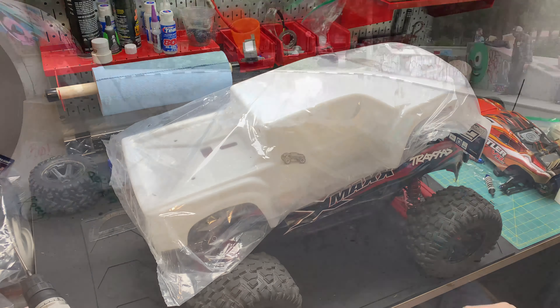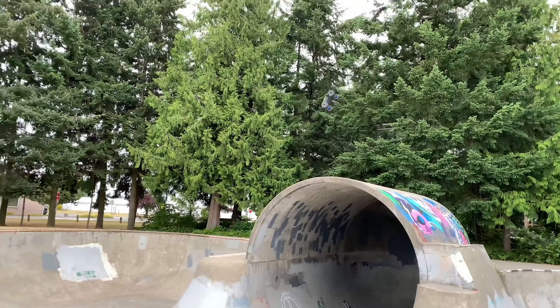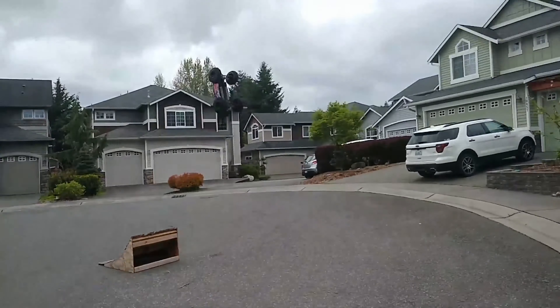Alright, we got a very very exciting upgrade for the X-Maxx. We're going to be installing the Pro-Line roof body for the X-Maxx. Enjoy the video.